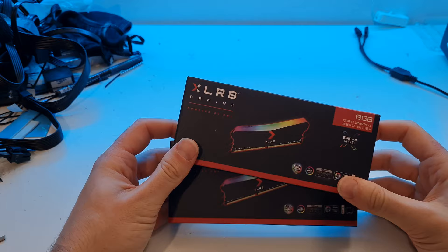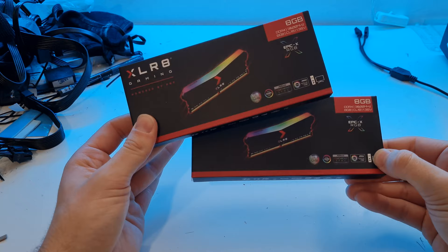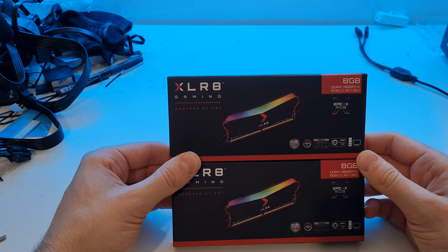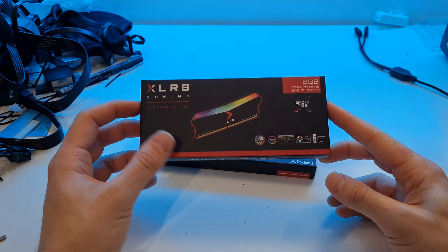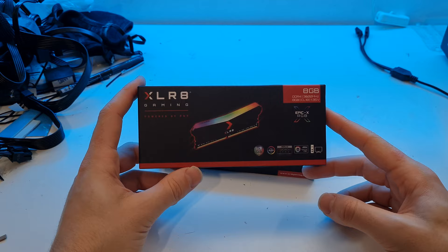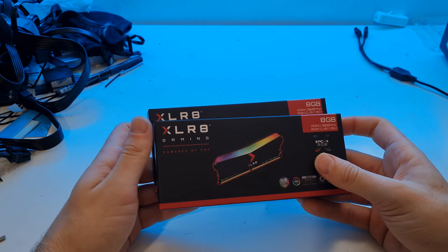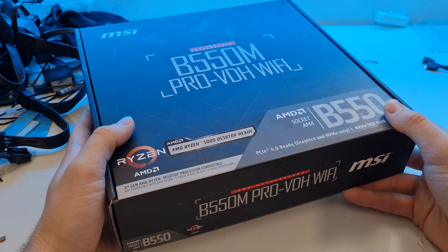For memory we're using PNY Accelerate RAM - two sticks of 8GB making 16GB total, DDR4 3600 speed with CL18. That 3600MHz ties in nicely with Ryzen's infinity fabric. If you've got a good deal on 3200MHz CL16 RAM, that's also a great choice. Pretty much any 3200 speed or faster RAM from a decent company will be fine, especially with an MSI motherboard whose memory compatibility is very good. This RAM also has RGB, which adds to the effect.